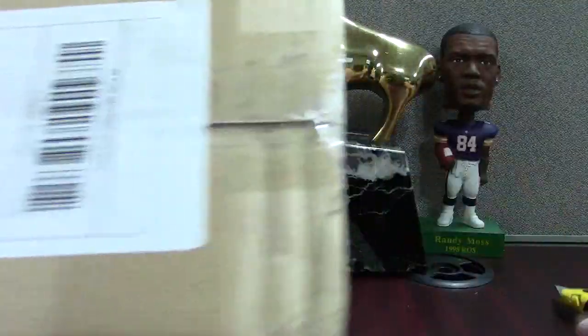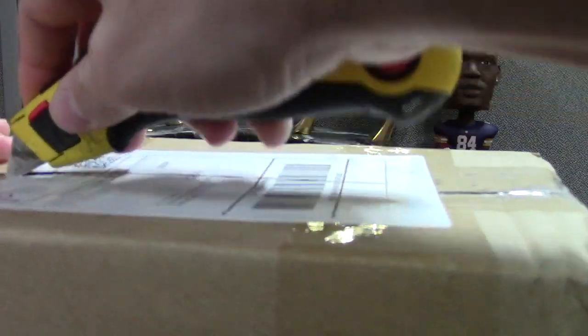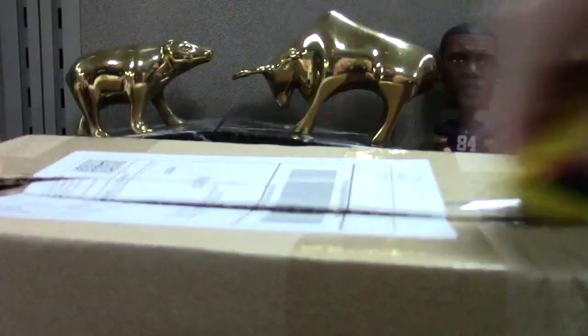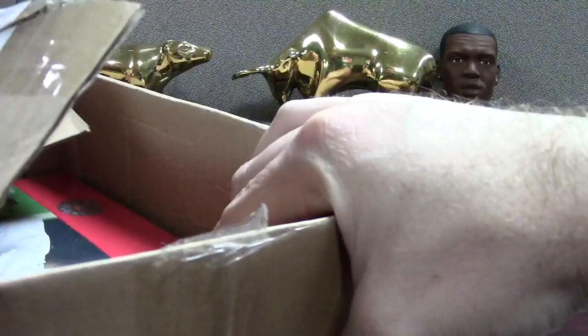Here's a heavier one — I'm guessing this is a lot, or maybe a hobby box I bought. I haven't been buying the really expensive cards lately. Oh yeah, this is cool — maybe I'll break this on camera.